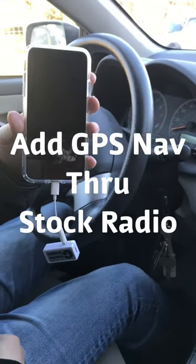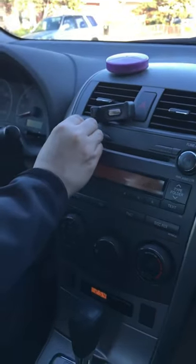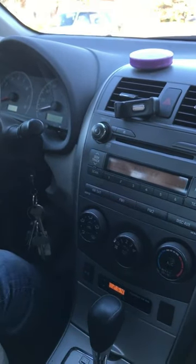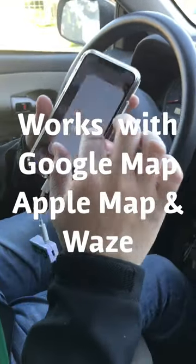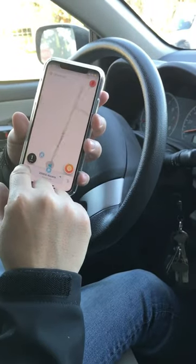Now I'm going to show you how to integrate a GPS function from the phone through the car radio as well. Turn it down. Now let's go to Waze and tell it where you want to go.